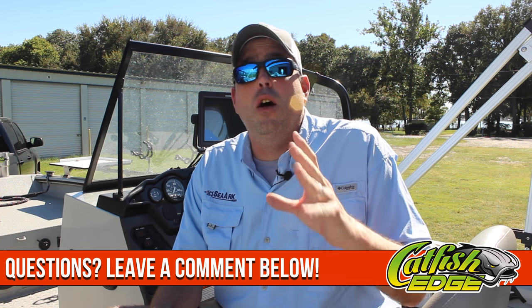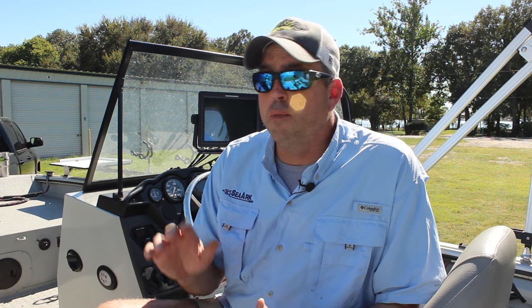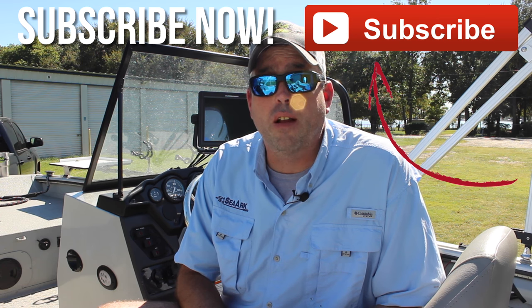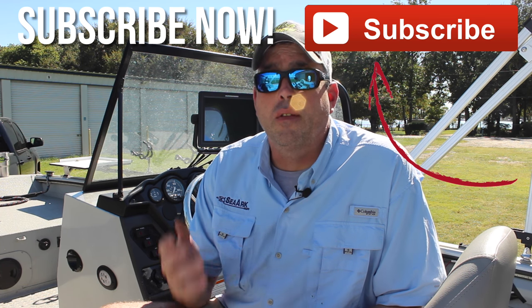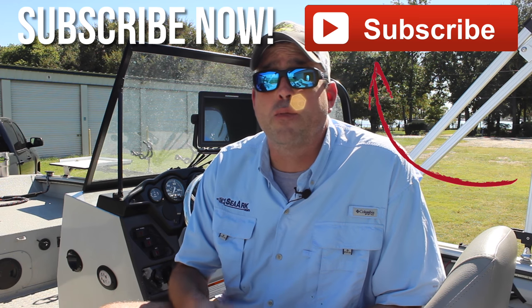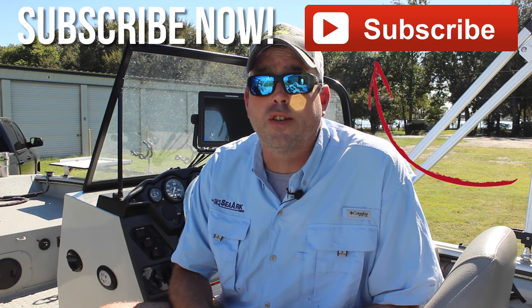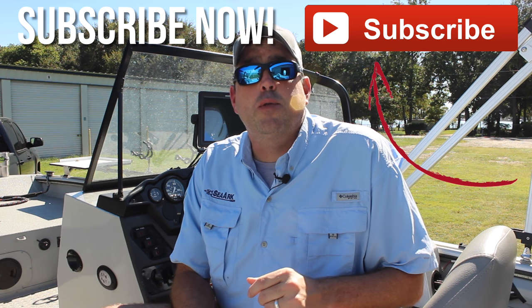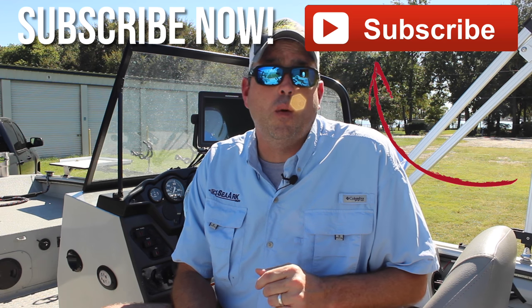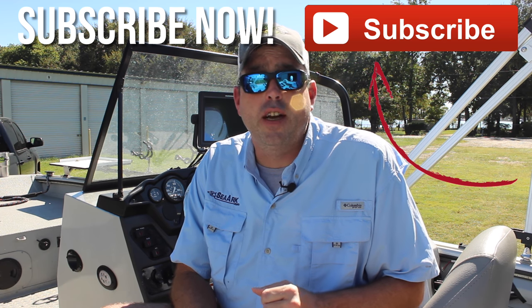Go back and check out other videos I've done on sonar — how to install them and different information on using sonar to catch more and bigger catfish. Leave a comment below, let me know what kind of information you're interested in: sonar, side imaging, down imaging, 2D, iPilot Link, Humminbird 360, installation, getting it set up, using it, and how to go out there and catch more and bigger catfish. If you like this information, hit that thumbs up button. Make sure you subscribe to our channel and we'll be back next week with another video. Until next time, I'm Chad Ferguson, catfishedge.com.